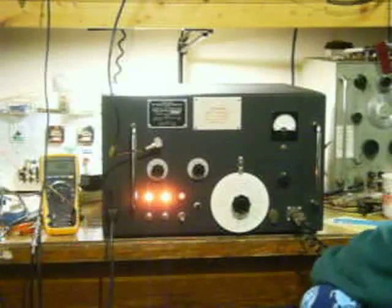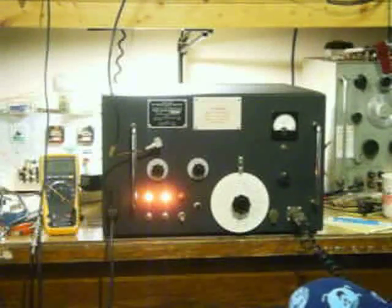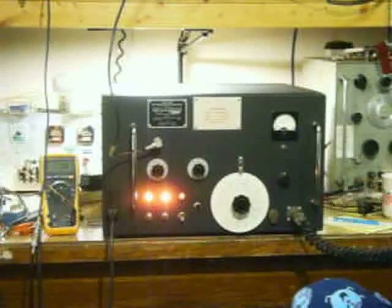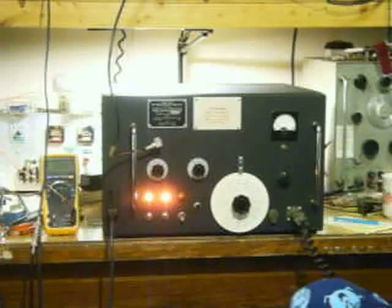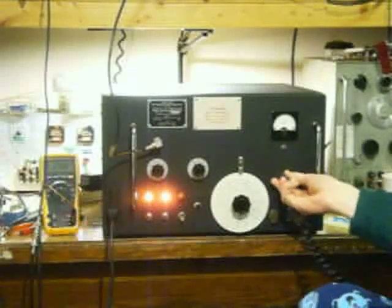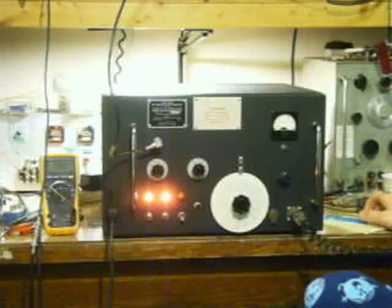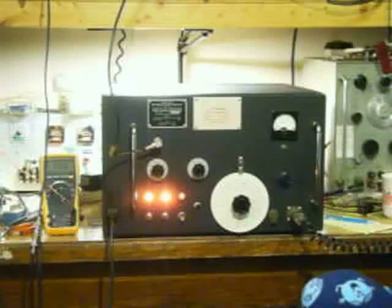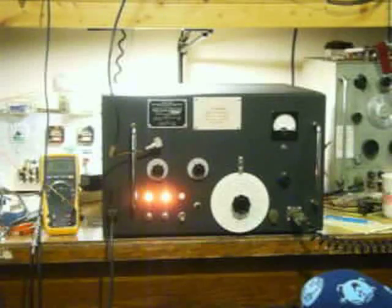N8ZRY calling. The name here is Greg, I'm in Boston, Massachusetts. N8ZRY — Greg at Boston. Good morning. N4TAT, you're just south of Anchor, you've got a very good signal. This is N8ZRY — you have an excellent signal yourself, you are 5x9 into Boston.